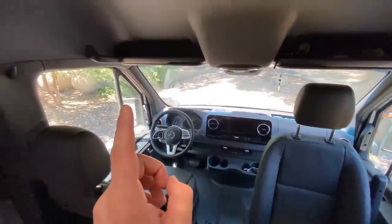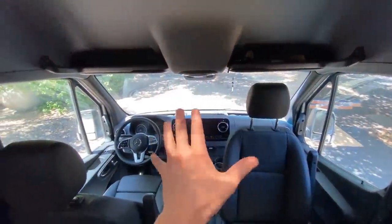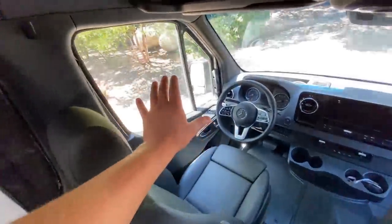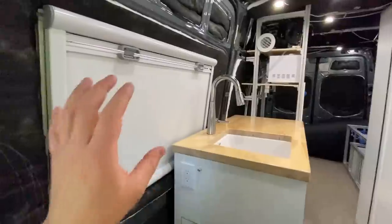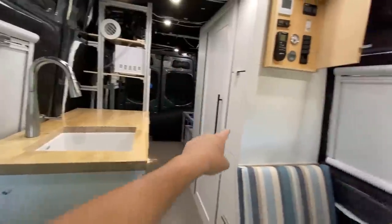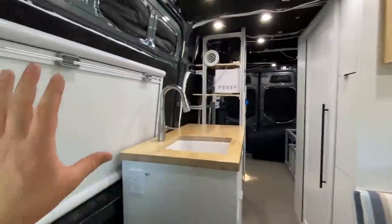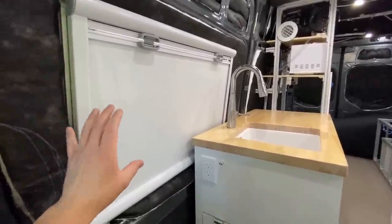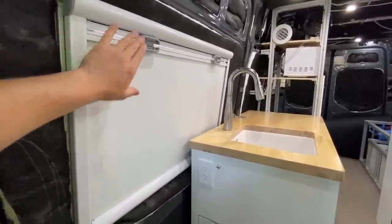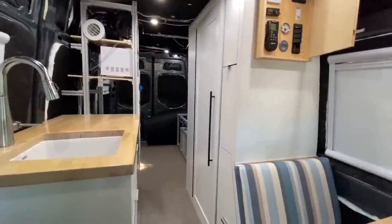A huge component heating up the van right now are the front windows — I don't have my insulated window covers yet, so you can immediately feel how hot it is near them. The Arctic Tern windows I installed aftermarket — two in the back and two in the front — are dual pane acrylic, so they already have good insulation value. I've also slid up the window screens and insulated the van overall, so we do have some decent insulation value here.